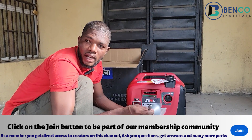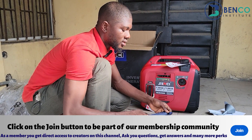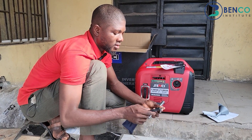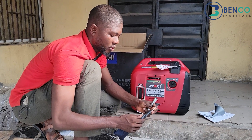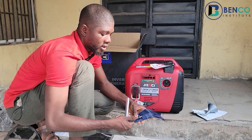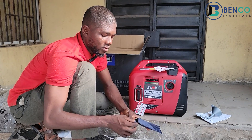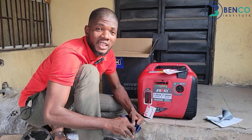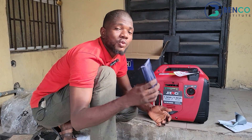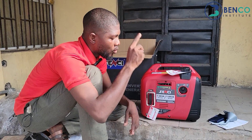While unboxing the generator, here's what came with it: we have the manual — ever present in all unboxings — we have a funnel, and then we have a toolkit. In the toolkit we have a plug spanner and a screwdriver that has both a flat side and a star side, so it's multi-purpose. I like generators that come with these two sets; it means the manufacturer had servicing in mind and wants every owner to be able to service their own generator without calling a technician.